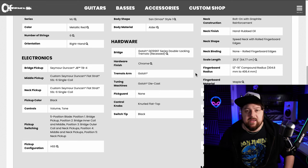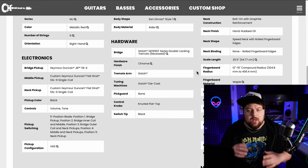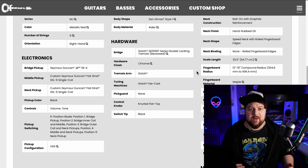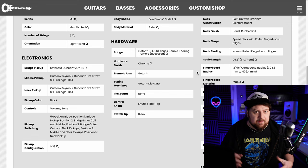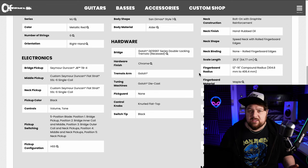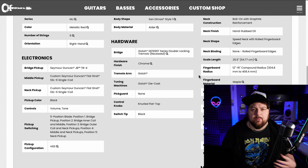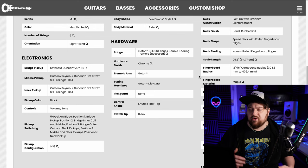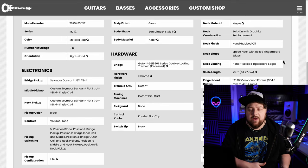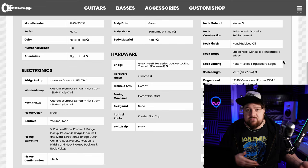They're using the Gotoh GE1996T tremolo. I love this tremolo — later on in the year I'm having a guitar built with it, and it's so, so good. A third of the price of a Floyd Rose but just as good. Made in Japan. I hope more brands start putting them on their guitars as opposed to the Floyd Rose Specials or even the 1000s. It's a much better tremolo. It's got the spoke wheel for truss rod adjustment, and a bolt-on neck with maple and graphite reinforcement.